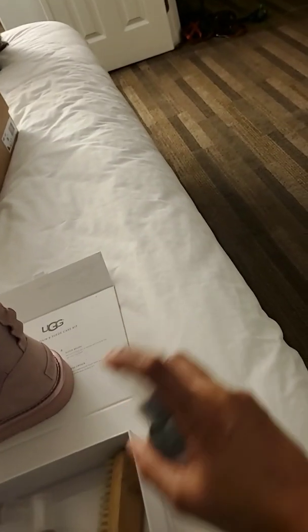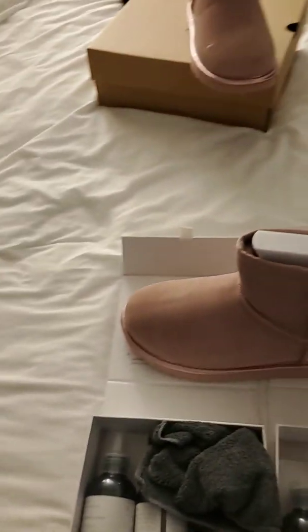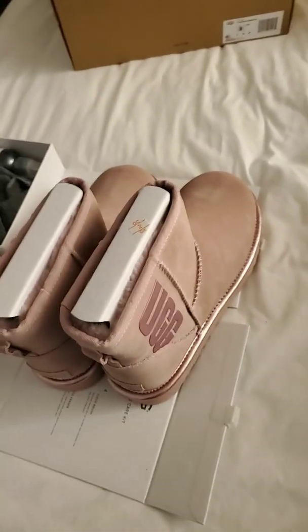Fortunately, with my Uggs, because I own so many, I don't wear them every season. So every new season, I have new Uggs. These will spray and I'll let them sit for 24 hours before I wear them.